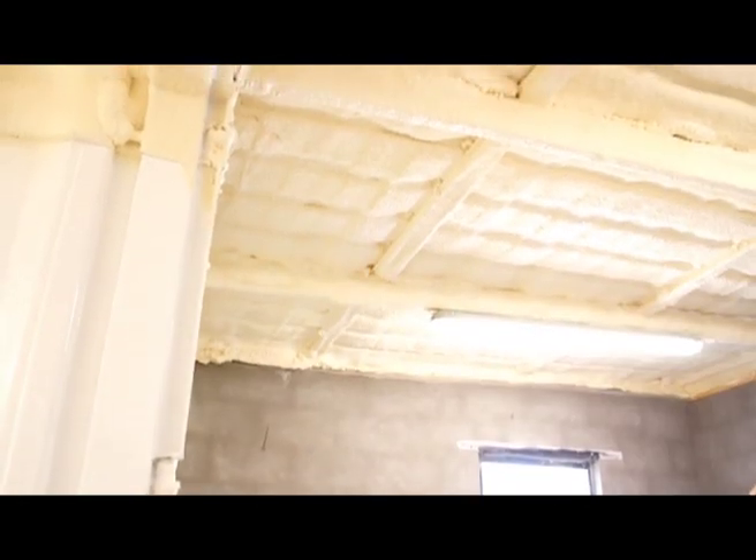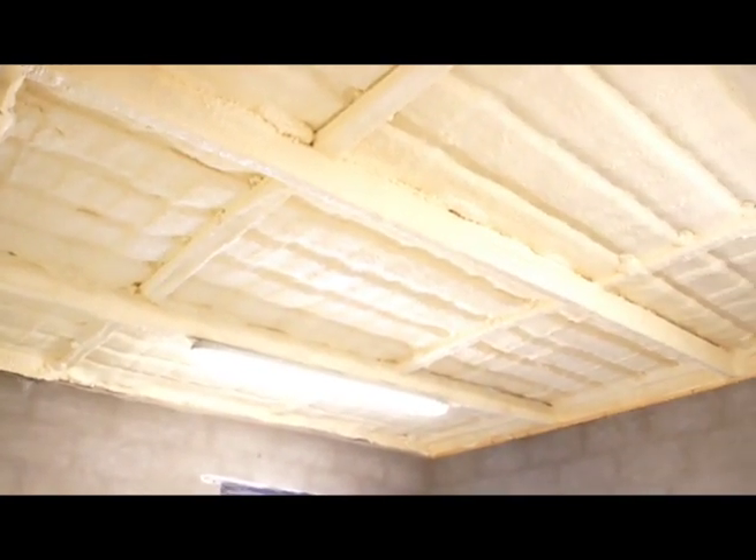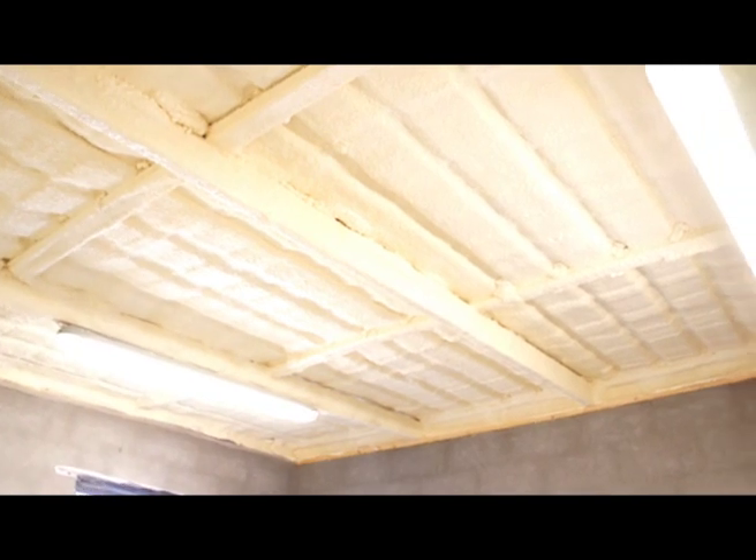The list of buildings that have benefited from Fusion Spray Foam Insulation is endless: equine stables, dog kennels, poultry sheds, potato stores — the list goes on and on. All of these buildings can be easily, quickly and efficiently insulated using Fusion High Density Closed Cell Guaranteed for Life Spray Foam.